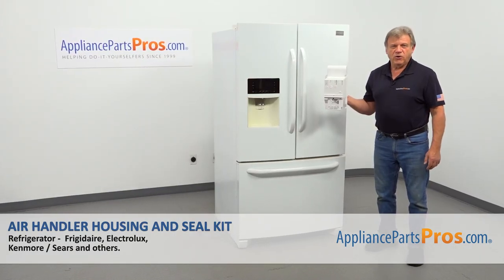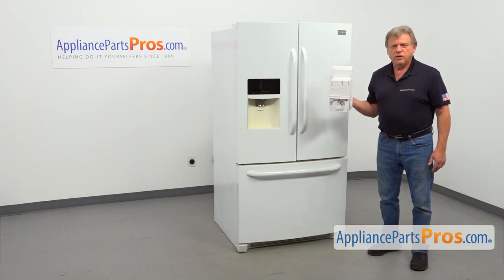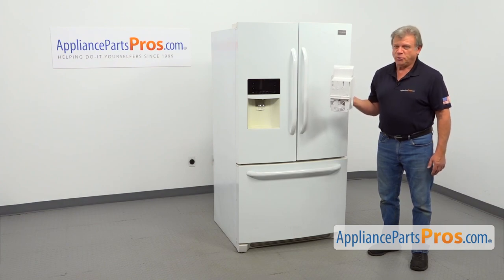In this video, we'll show you how to replace the air handler housing and the seal kit in the Frigidaire refrigerator. It's going to be a very easy repair. It should only take a few minutes to show you how to do it.